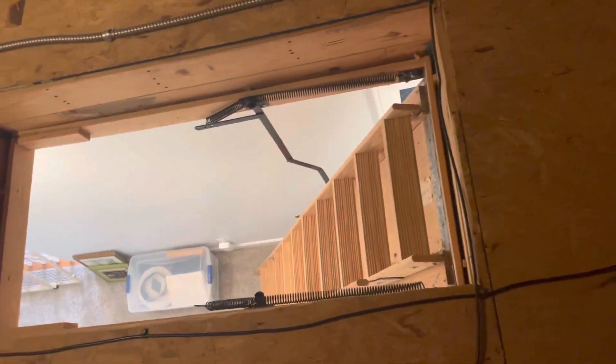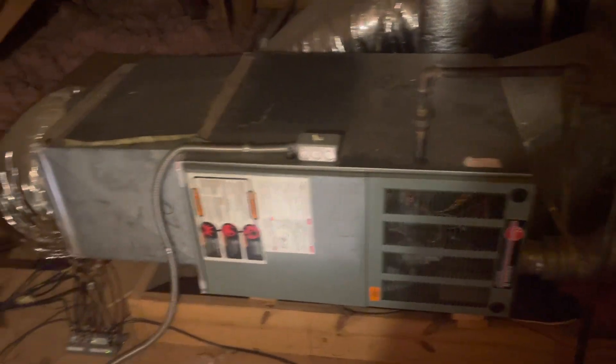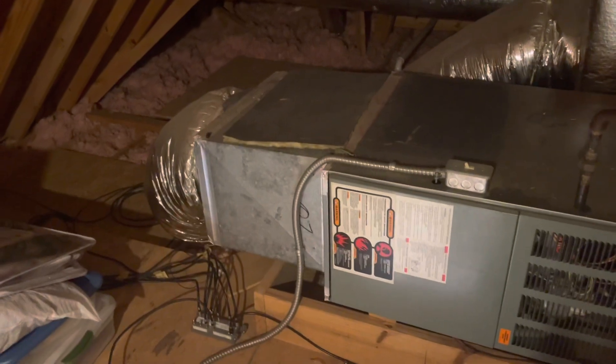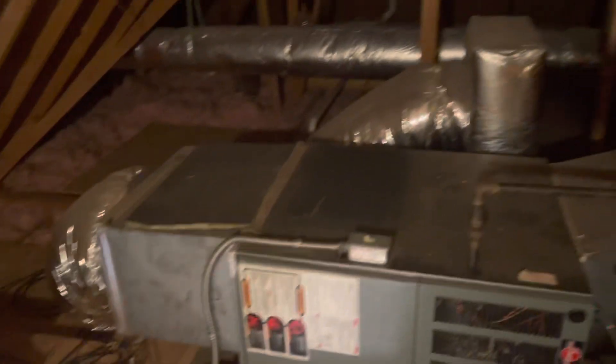All right, Mr. I Drive's house. Here's the attic entrance. The furnace is right here. As you can see, we'll probably need to go ahead and put a new return box on and then hook up to that 16-inch flex.